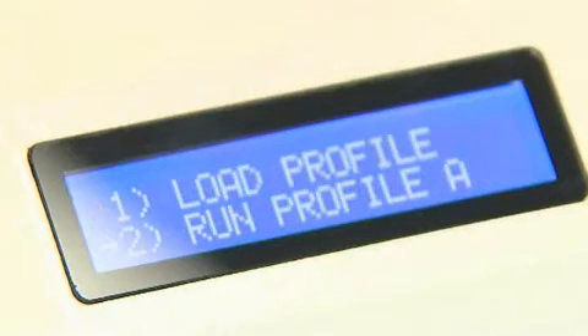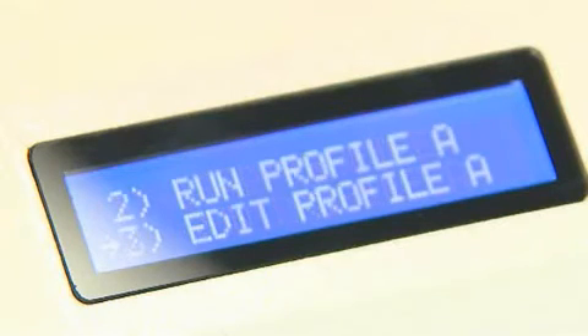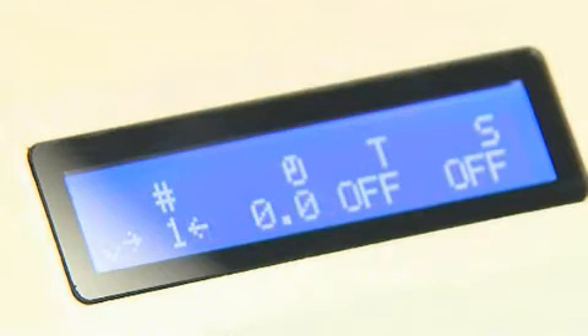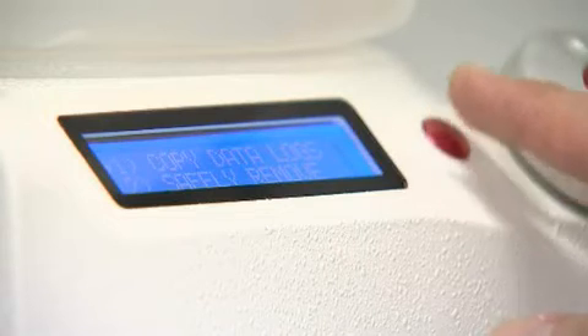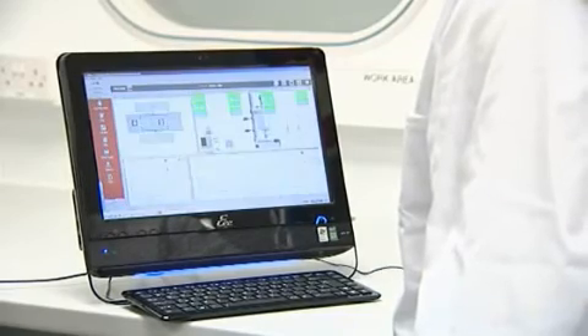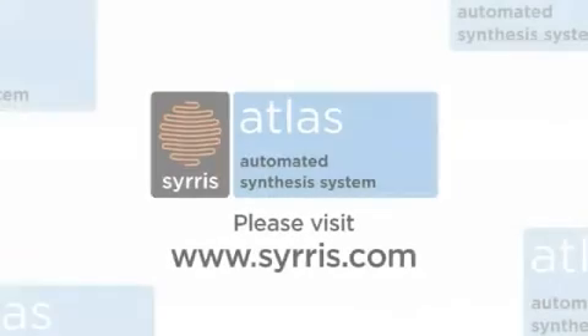Atlas also allows heating, cooling, stirring and reagent addition profiles to be created and run automatically from the Atlas base, with full data logging. Control systems in parallel using the Atlas software. Atlas simply does it all.